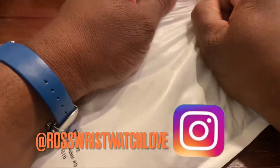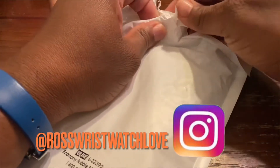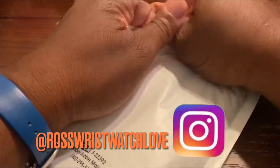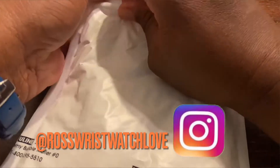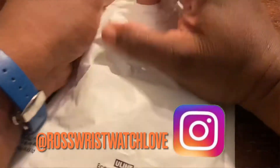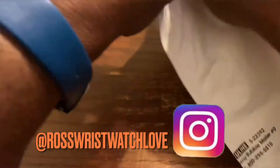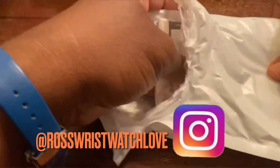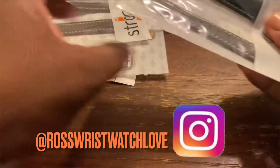He's gonna go ahead and rip this open — I forgot my knife, but it's all good. Should have brought it, but we got it right here. Okay, let's see what we got here.